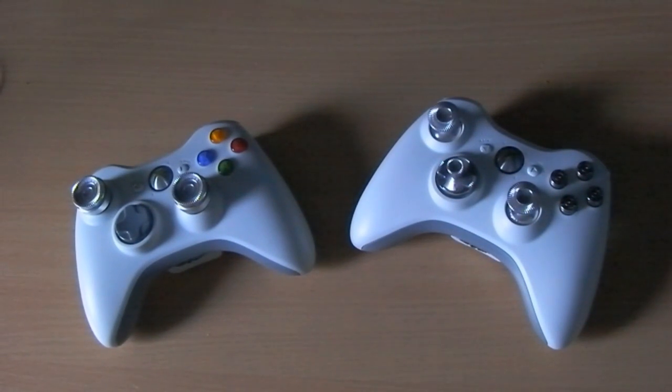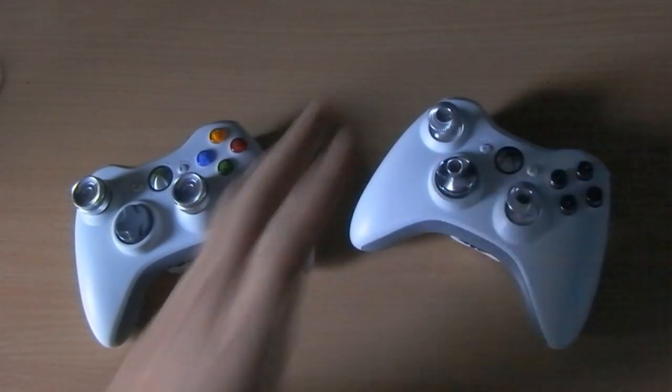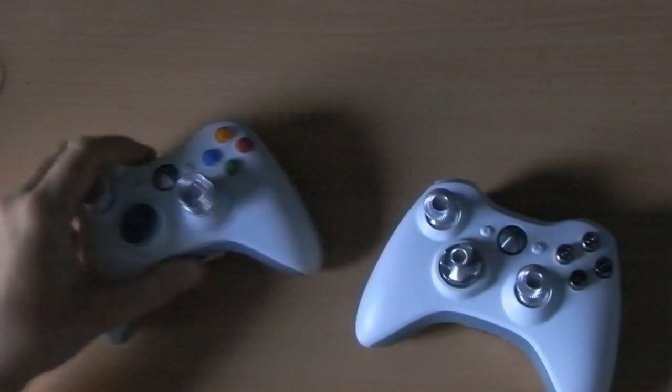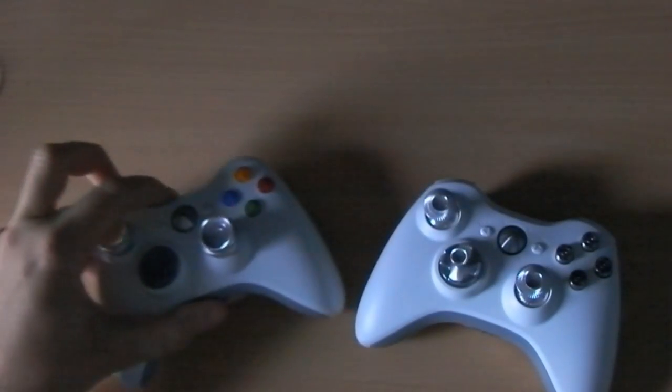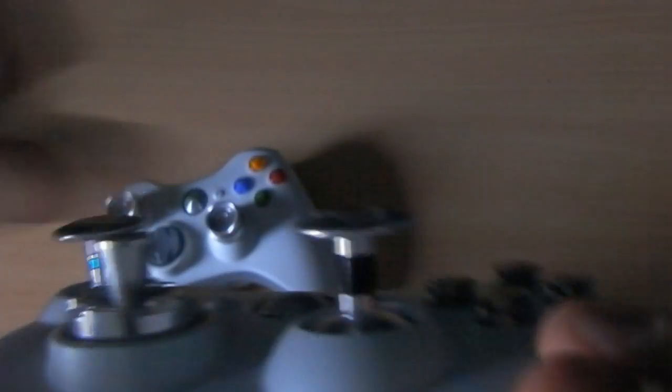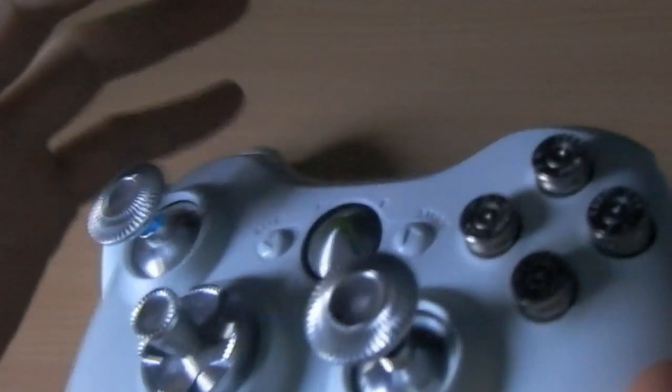Welcome back to the review show. So basically I've installed both the Modsticks Pro and the Modsticks grips. What I can say about the Pro is: I am amazed. You have to install everything yourself - you take it all apart - and the silver looks very flashy with my bullet buttons.